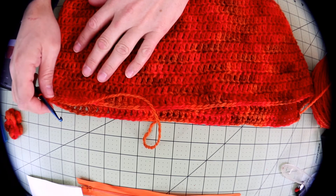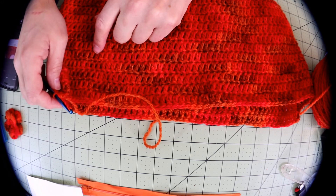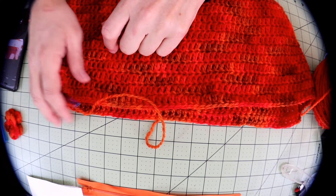So again, that's rounds 14, 15, and 16 — fingers crossed I have enough yarn to make it there. Then we'll come back with the finished step. Thanks, see you soon.